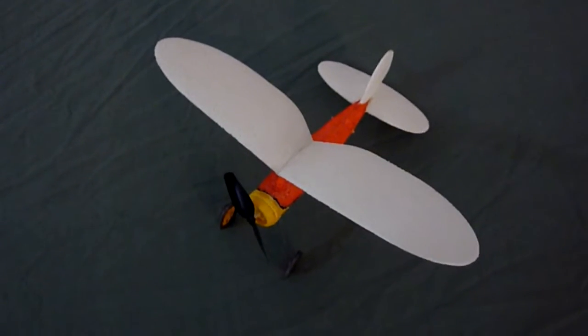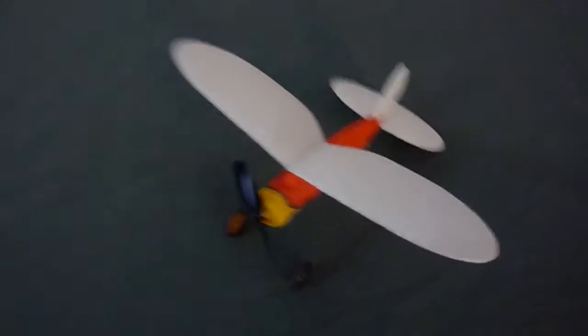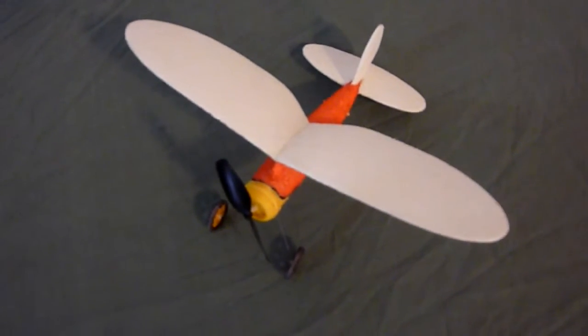It's getting a bit dark. If I turn the other light on there are great big shadows, so I've got to try and avoid the shadows. That's a bit better — getting rid of those shadows is a problem.